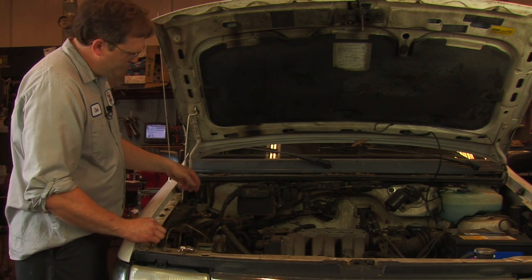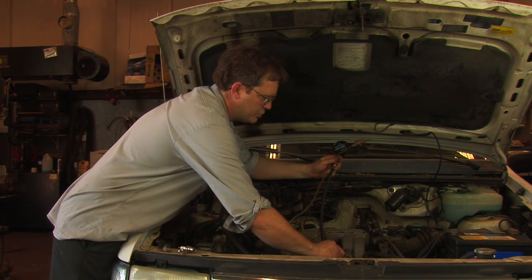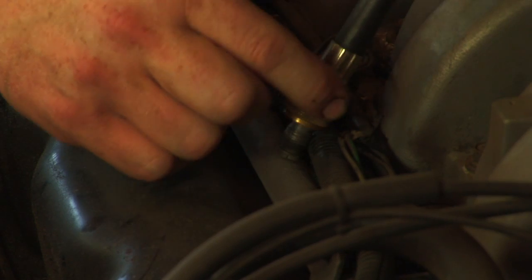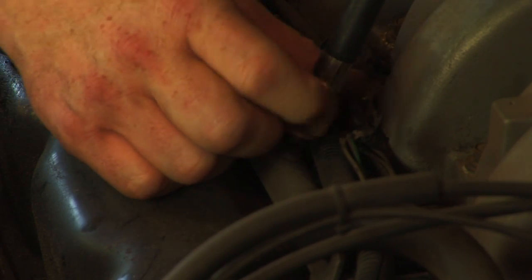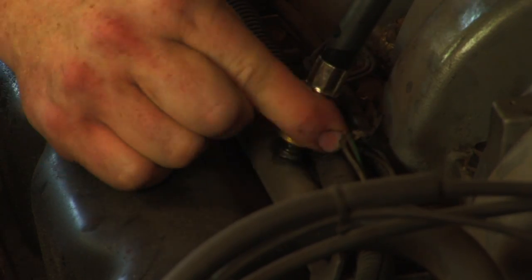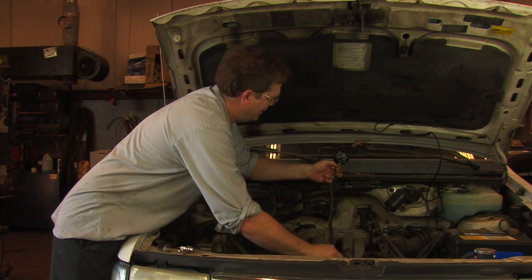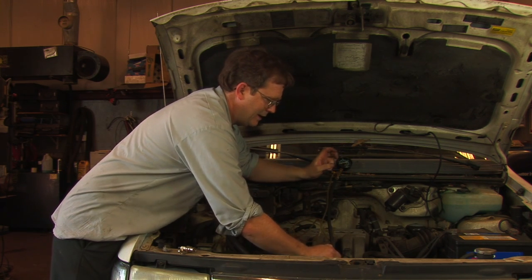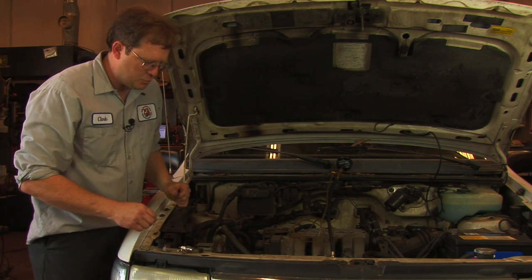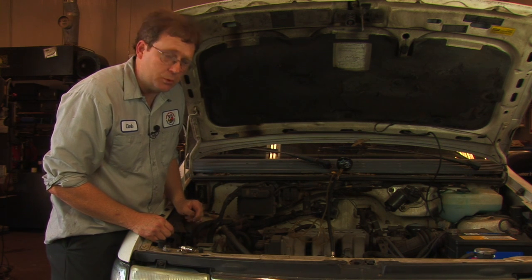The first thing we're going to do is hook up a fuel pressure gauge to the Schrader valve test port on the fuel rail. That way, when we turn the ignition on, we'll be able to tell if the vehicle actually has fuel pump operation. As always, when dealing with gasoline, be careful not to spill it on anything hot and keep a fire extinguisher close at hand.